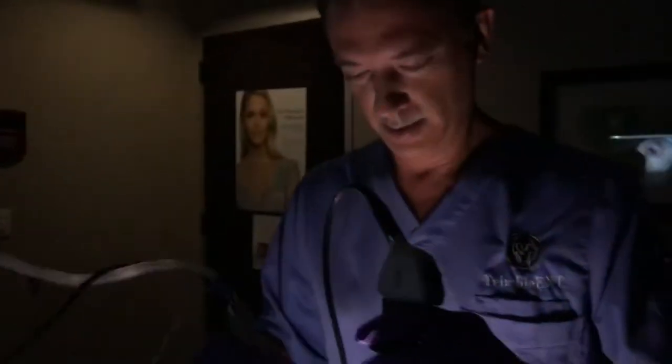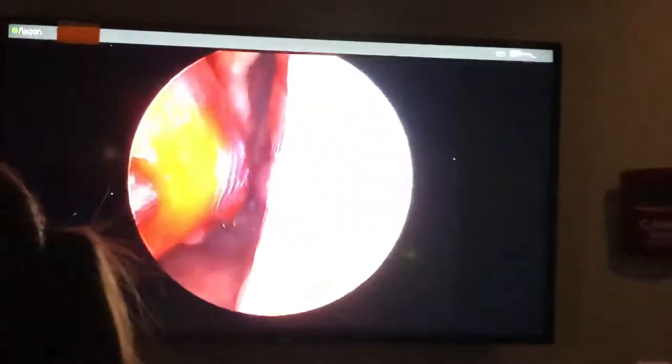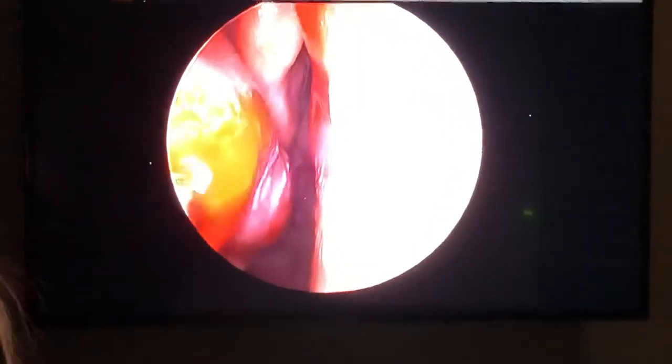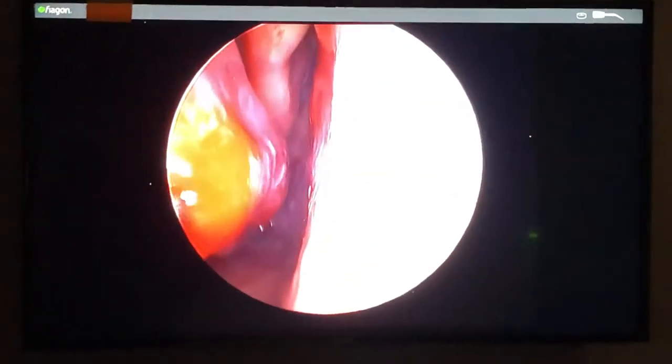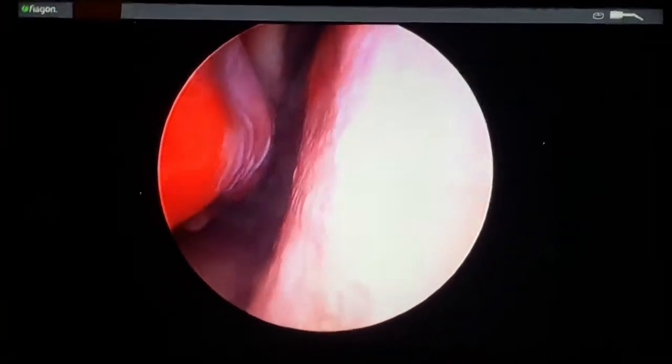So what are we doing here? We're doing inferior turbinate reduction with a 2mm micro-debrider blade — almost like a liposuction on the turbinate. This lovely patient breathes better.